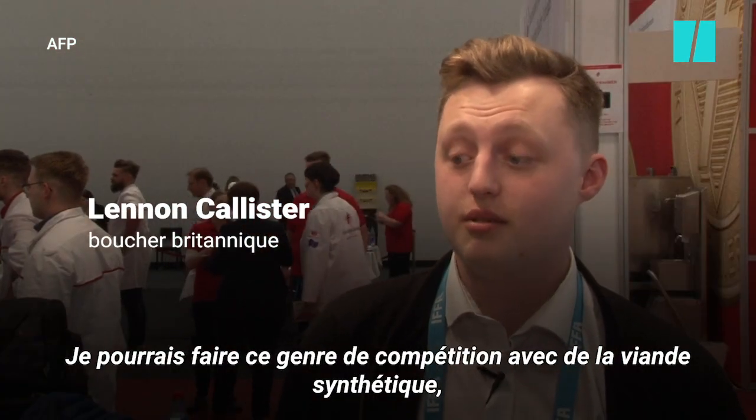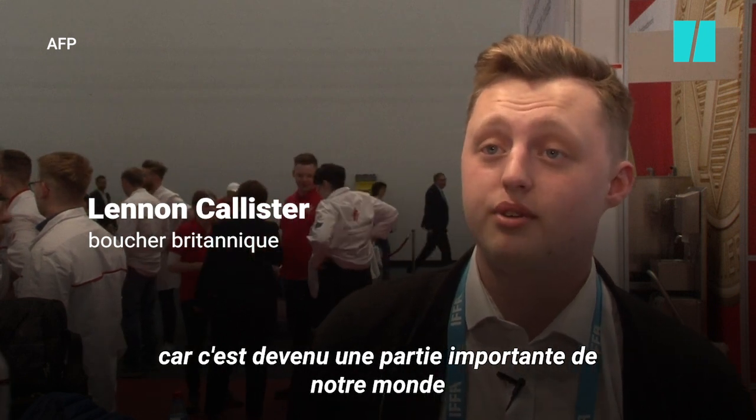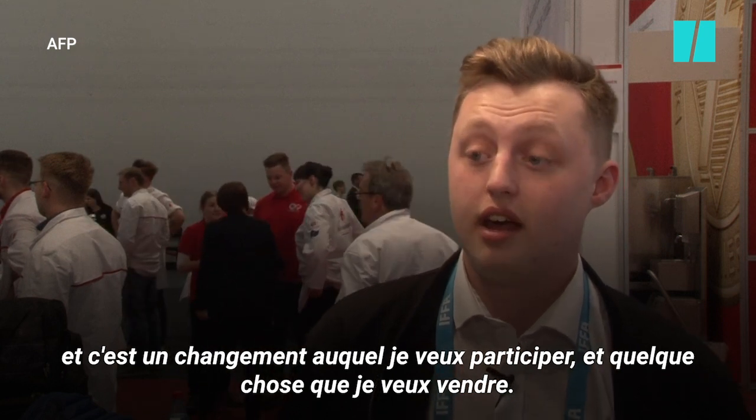I'm involved in this sort of competition around synthetic meat, because it's becoming a major part of the world and something I want to be involved with as well. I'd like to sell it.